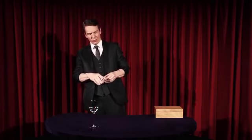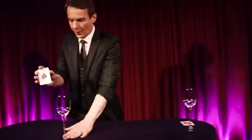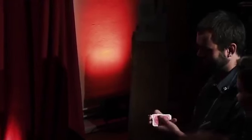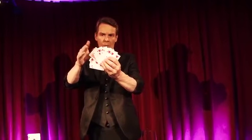Imagine you take a brand new sealed deck of playing cards, you open it and you remove the ace through ten of spades and, in order ace through ten, you place them inside a glass. Then you take the ace through ten of hearts and have them thoroughly shuffled by a spectator. Another spectator chooses one of the cards, which is even reversed in the middle of the red packet.